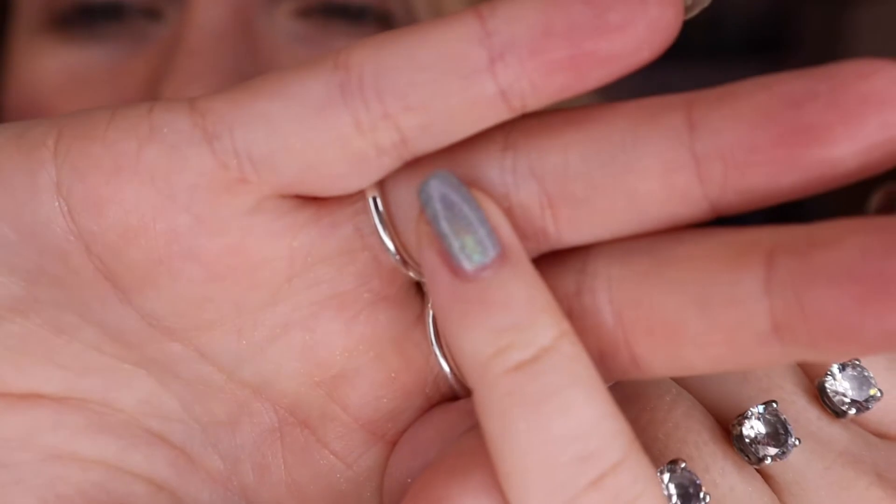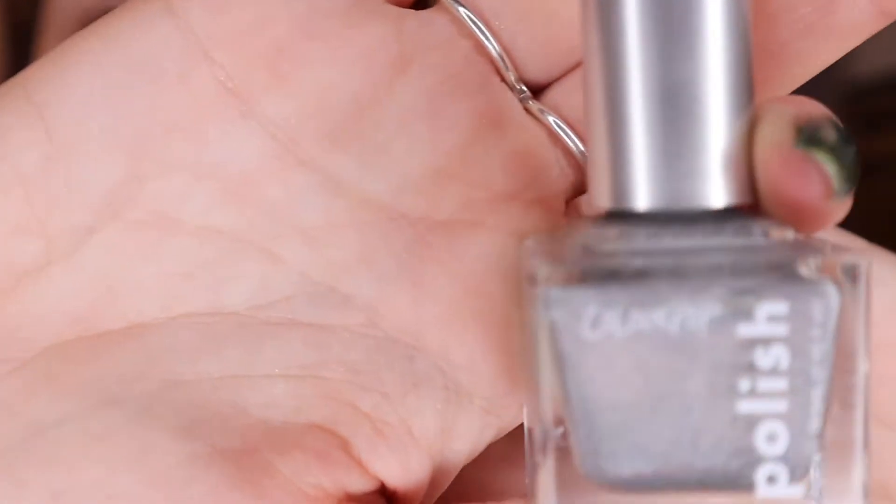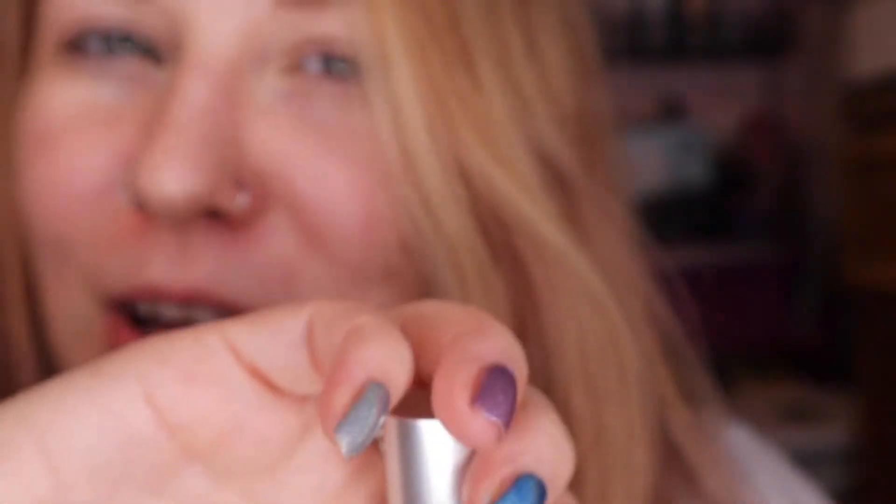I'll tell you what I have on. On my pinky, this like multi-dimensional silver. Does anyone else remember when ColourPop did nail polish for like a minute and then they stopped? I bought One Wish and Two Wish, and I don't know why it didn't catch on, but I thought their nail polish was really cool. They were really holographic and I really enjoyed this one.